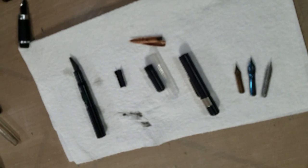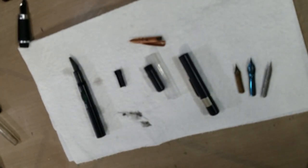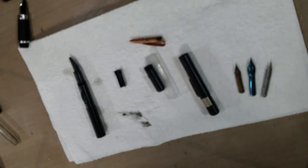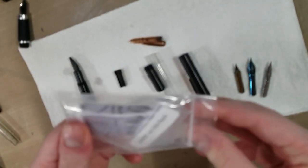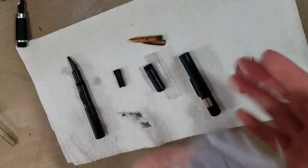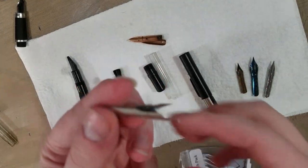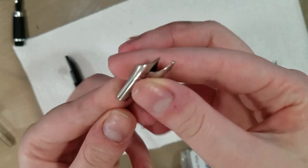Let me see if I can find that spare Jinhao nib I promised you guys. It seems not, but I do have some art nibs from Noodler's ordered a while back, so we can go ahead and take a look at those as well. They are size 6 nibs — one of them is tipped, one of them is not, and they're creeper nibs.